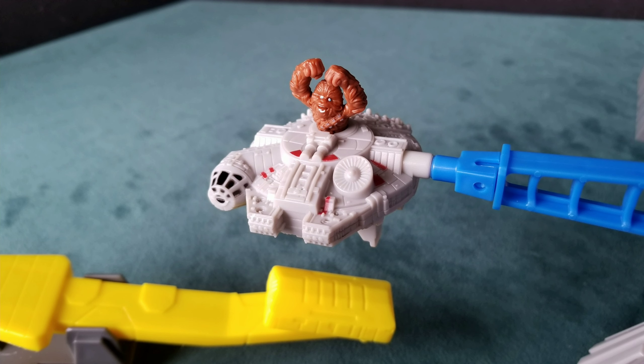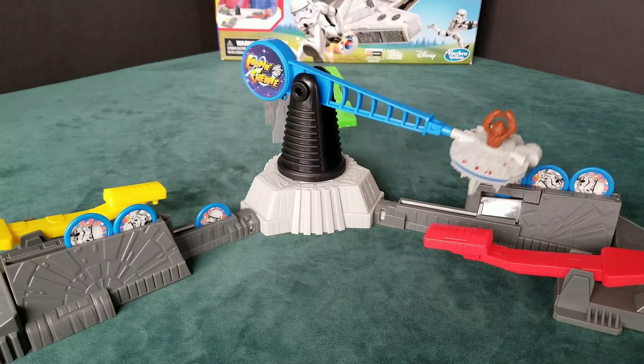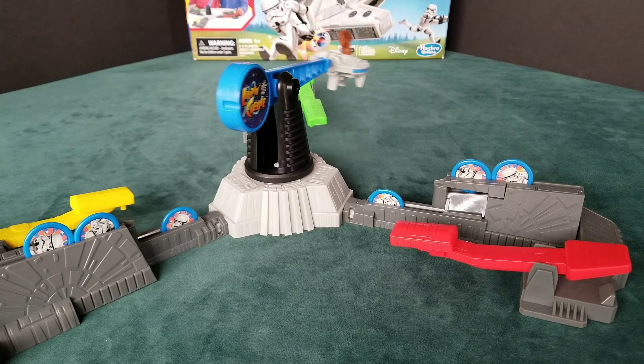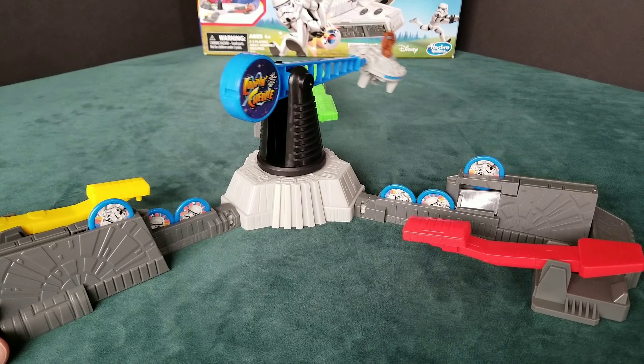Switch the game on and be ready to knock down some stormtroopers. The Millennium Falcon will drop down slowly as the flight arm starts to spin. When the Millennium Falcon comes near your stormtroopers, press the end of your paddle to flip the Millennium Falcon out of the way.